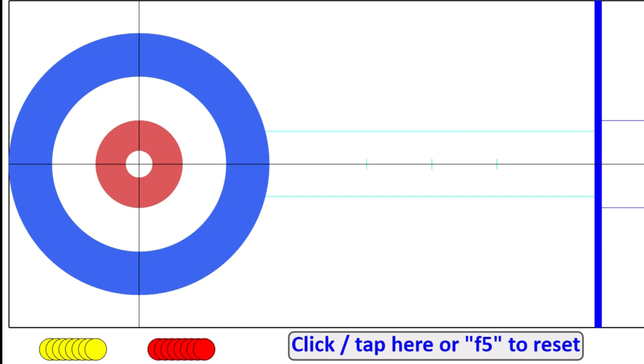Welcome back to the Curling Endgame series. This is the second video in this series, where I'm going to go over last end scenarios and help you understand what the game plans are for each team in various competitive situations. In the first video, we did the tied in the final end scenario for the team with Hammer. So now we're going to follow up by doing that same situation without Hammer. Obviously not ideal to go into the last end needing the steal, but definitely still a winnable game at all levels.